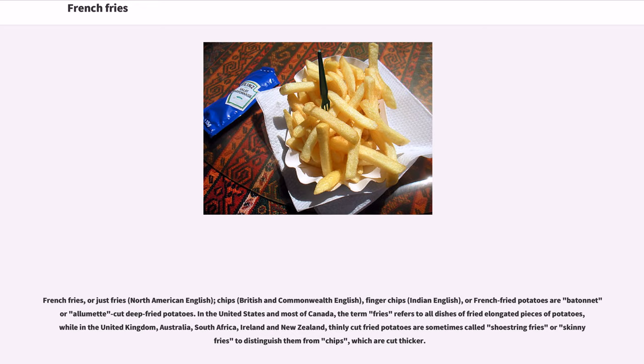French fries, or just fries in North American English, chips in British and Commonwealth English, finger chips in Indian English, or French fried potatoes, are batonnet or julienne-cut deep-fried potatoes.